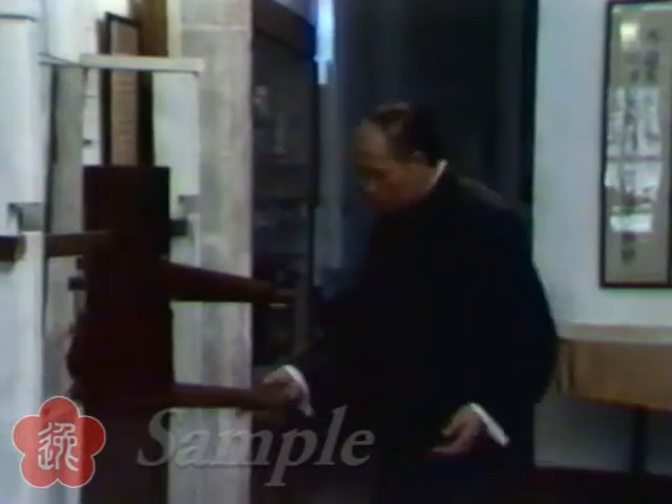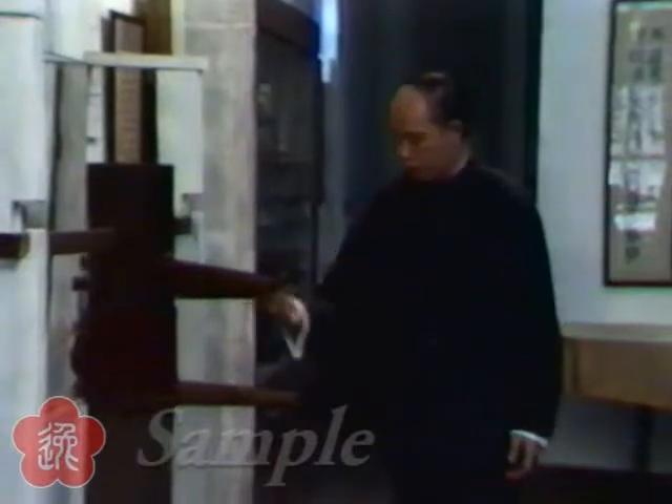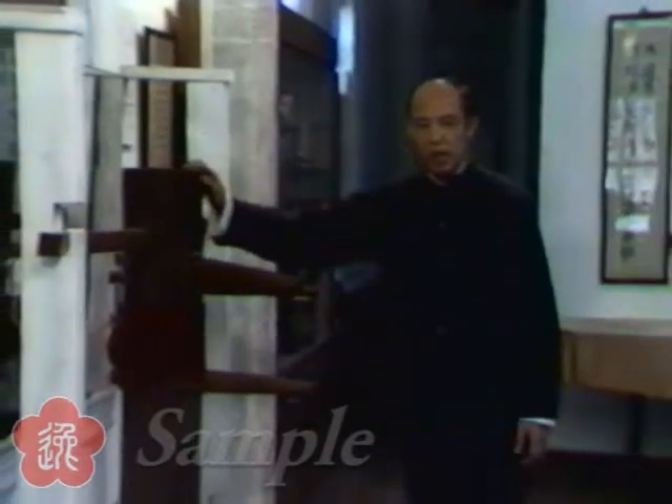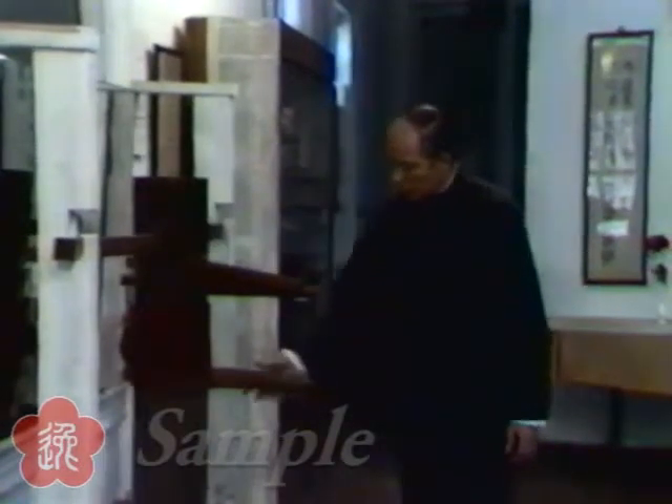This arm here — how come a dummy has three arms? Because this dummy represents a guy who knows kung fu. So this arm represents the low punch.